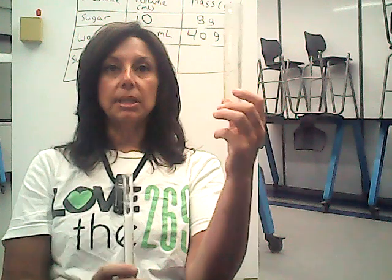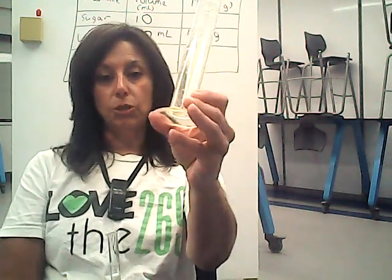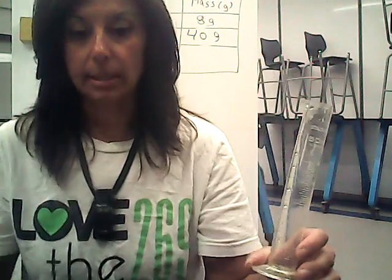Now let's mix them. So again, we're going to predict — if we were to mix the sugar with the water, what do you think the mass of the combined mixture will be? And what do you think the volume of the two will be when we mix them together? Since I'm going to mix it into this graduated cylinder, I am going to measure this graduated cylinder first, then add the sugar and the water into it and minus it out.